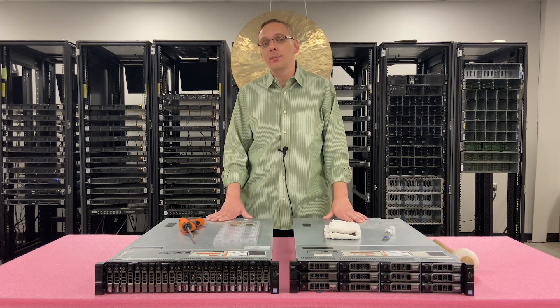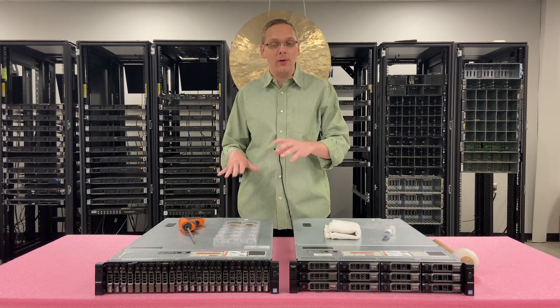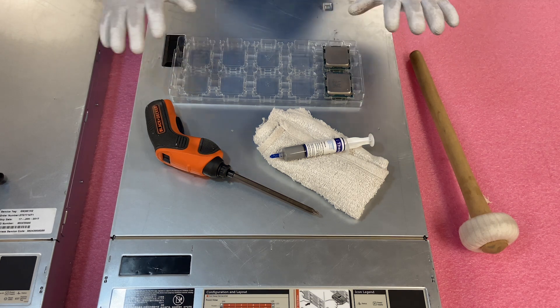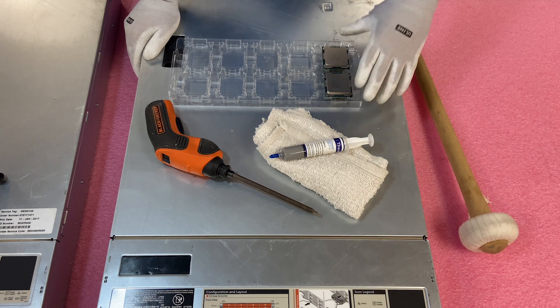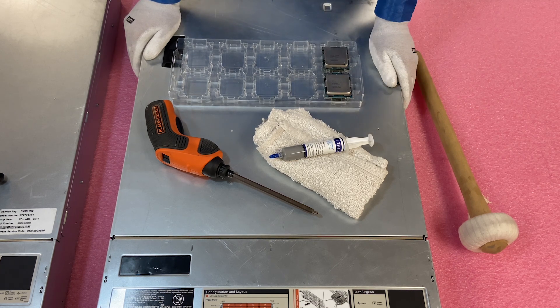Now that we know about the different CPU options, I want to show you how to actually pull out a processor properly without damaging the CPU or getting thermal grease everywhere, and then how to install it properly as well. I'm going to grab my ESD gear first. I have my ESD gear on and we're safe to get inside the machine. Here are the CPUs we're going to be upgrading to — these are actually the E5-2640 V4, another great processor.